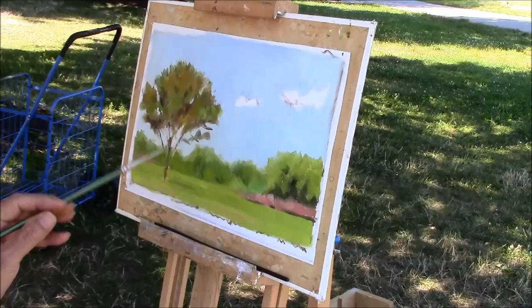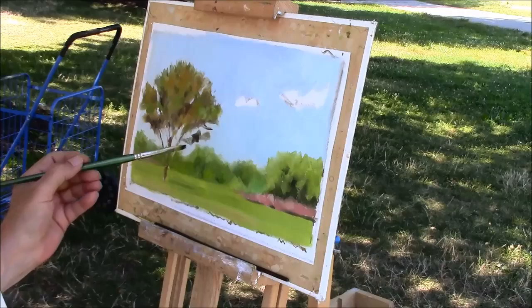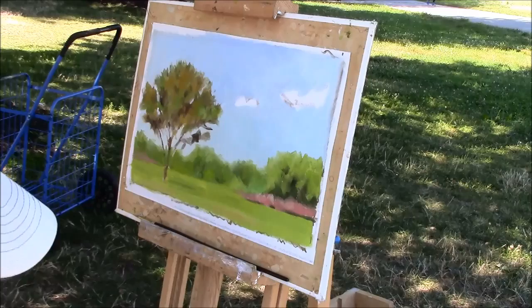Before I leave I want to show you what this tree looks like, and I hope the canvas looks a little bit like it. I'm okay with this right now.